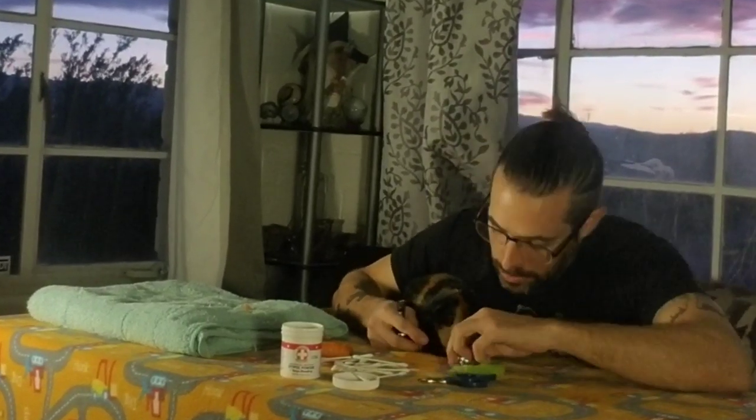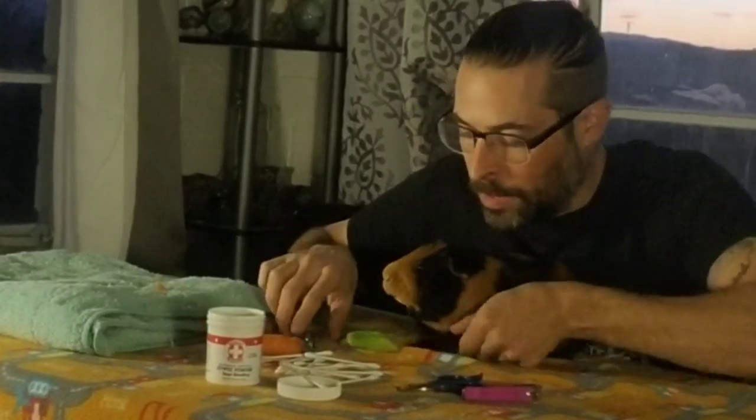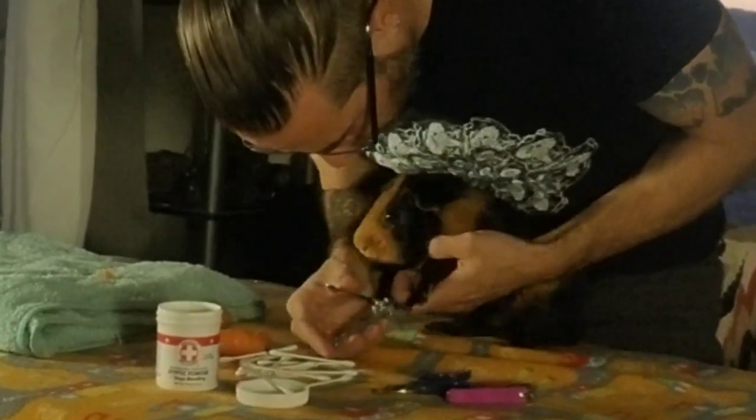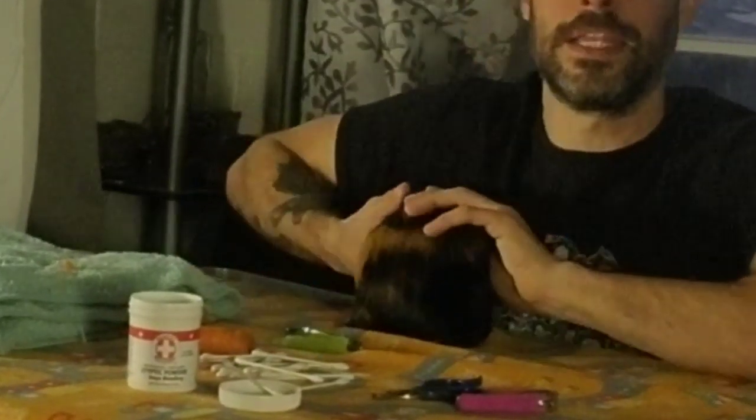I'm going to move the camera so you guys can get a good close-up. Sometimes a table that's higher up will actually make it easier for you to clip. These veggies here are actually not just a treat but to try to distract Popeye while I'm clipping his nails. If you want to see an expert, Saskia at the Los Angeles Guinea Pig Rescue is probably the best nail clipper around - she's fast, she's quick, she's really good at it. After you're done with this video, head on over to the LA Guinea Pig Rescue and check out their nail clipping playlist.